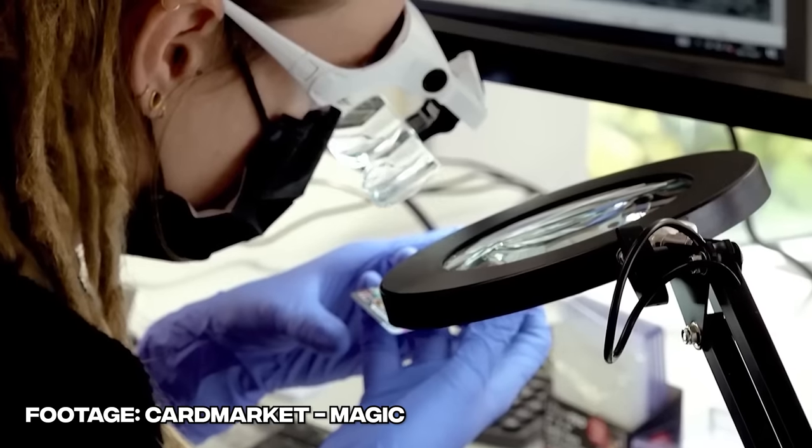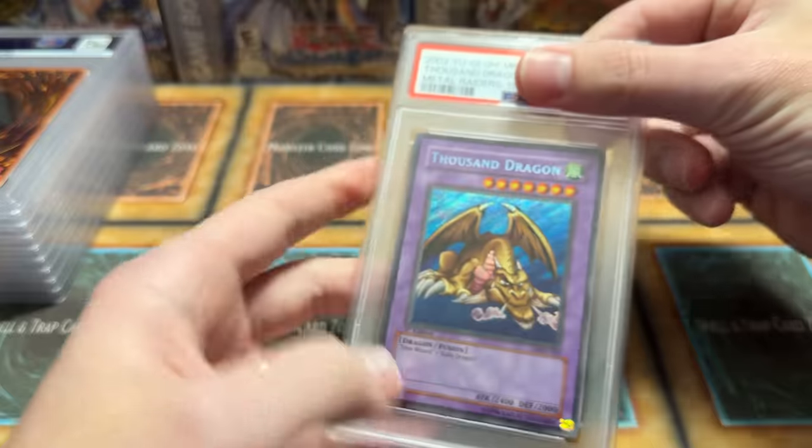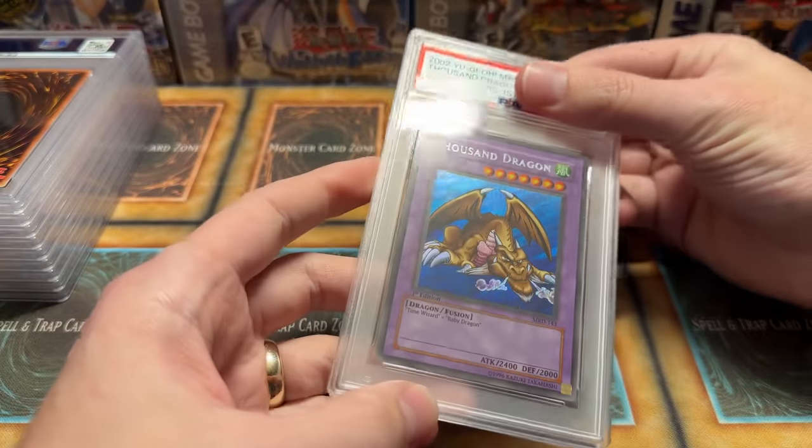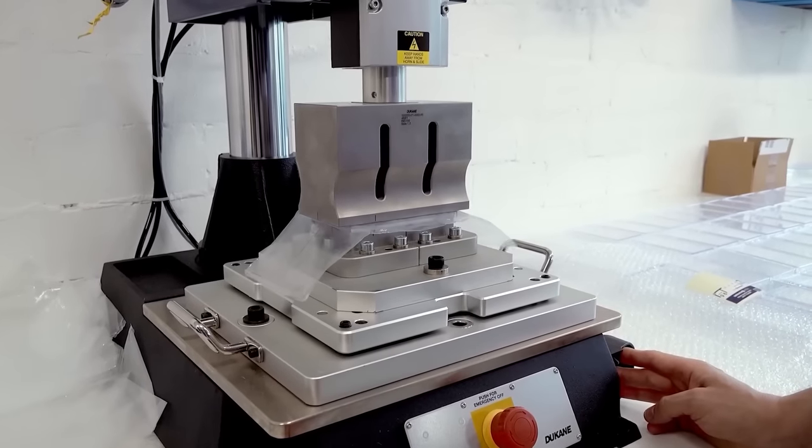Grading is a popular process used by collectors around the world. Grading cards is where a third-party company takes your card, whether it be a sports card or a trading card, and evaluates its condition and gives it a number that correlates with that condition. They then seal them in slabs for protection and display.